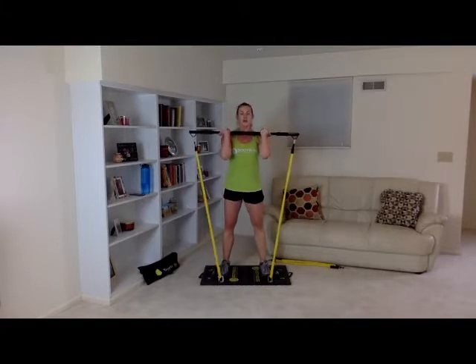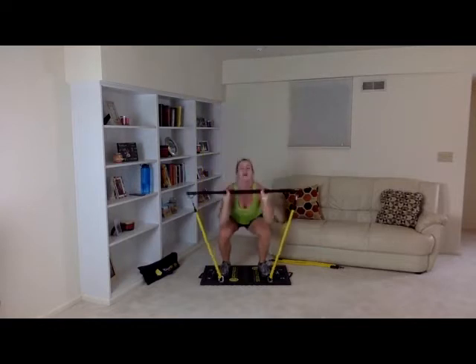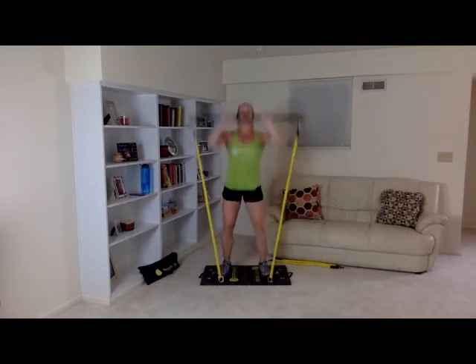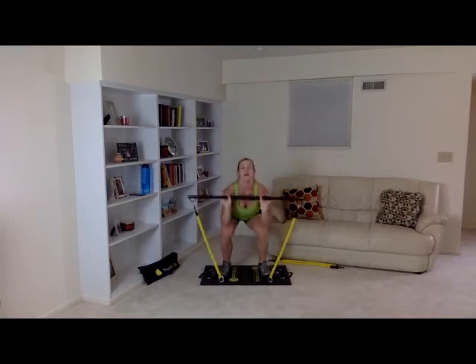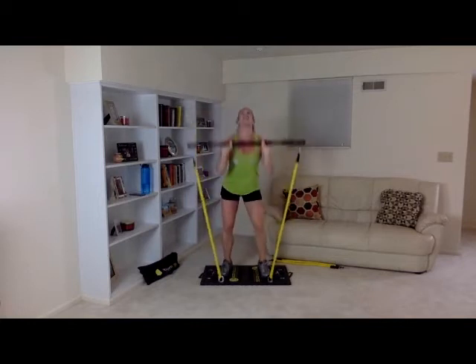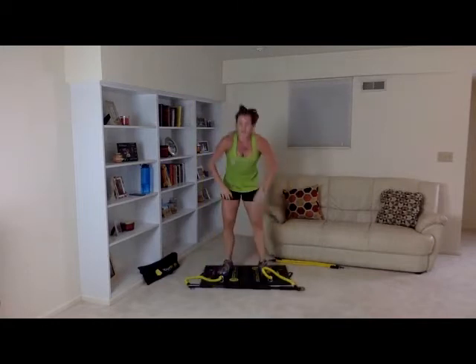In three, two, one — burnout! One, two, three, four, five, six, seven, eight, nine, ten, eleven, twelve, thirteen, fourteen, fifteen, sixteen, seventeen, eighteen, nineteen, twenty. I'm going to keep going — twenty-three, twenty-four, twenty-five, twenty-six, twenty-seven, twenty-eight, twenty-nine, thirty, thirty-one, thirty-two, thirty-three, thirty-four, thirty-five, thirty-six, thirty-seven. Woo! All right, thirty-seven.